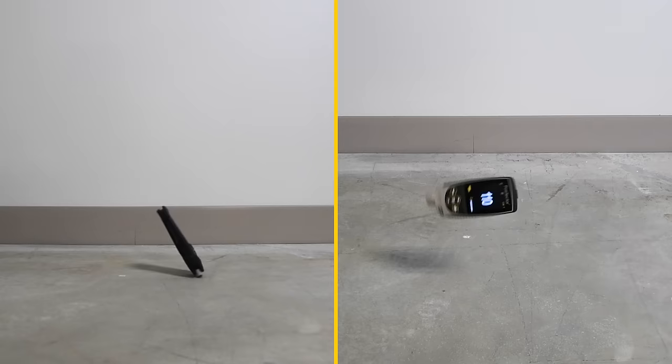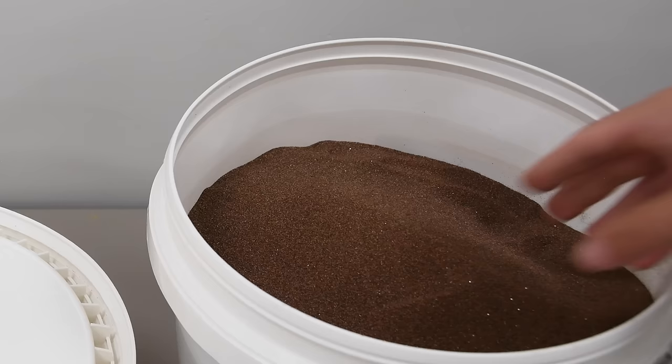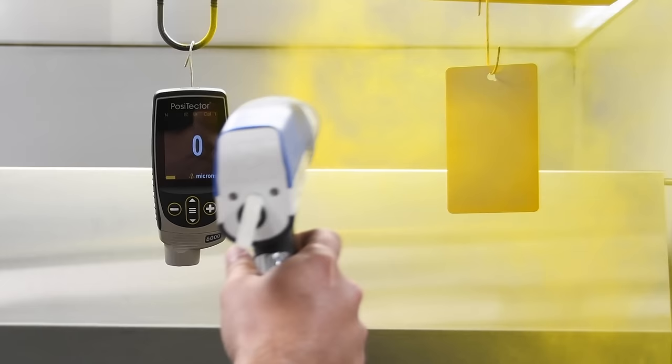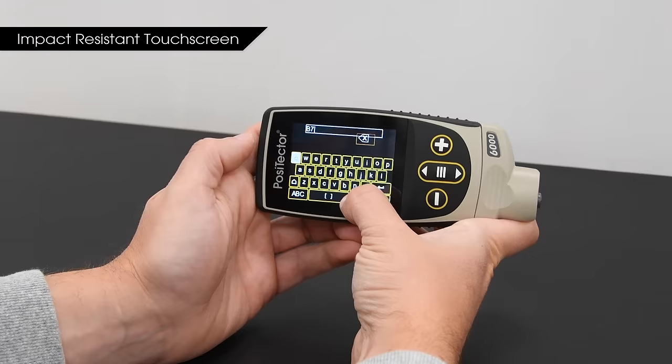The completely re-engineered gauge body features an ergonomic design with rubberized grip for all-day inspection. With the included shock-absorbing protective rubber holster, it can withstand the toughest industrial environments. The sealed IP65-rated enclosure is designed for the most challenging indoor and outdoor conditions, whether a dusty blast room or an unexpected rainstorm.